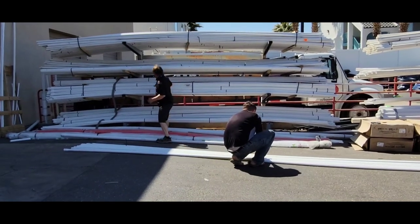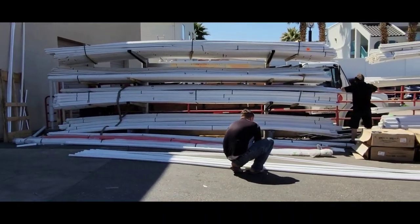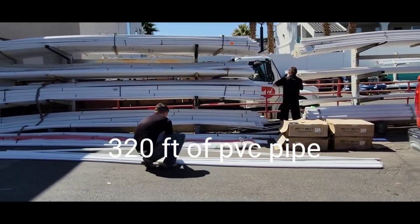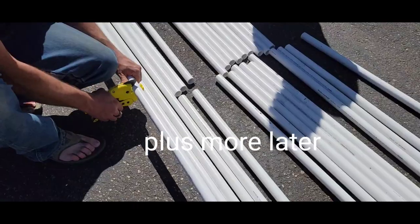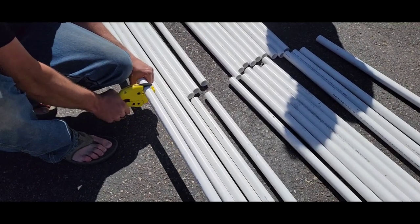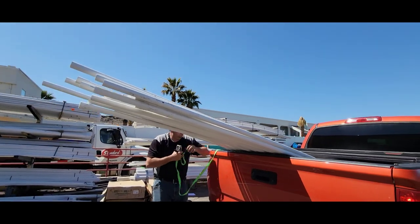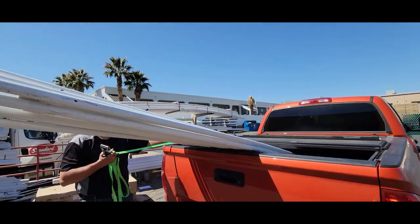We are cutting pipes right now — we're getting 240, plus 80 and 20 feet of pipe. They're too long, so we're gonna cut them in half so we can put them on the back of the Tundra. We got all of them now — look at that, 320 feet total. PVC pipe.